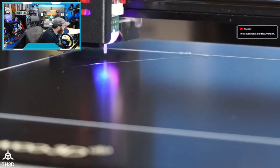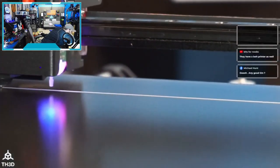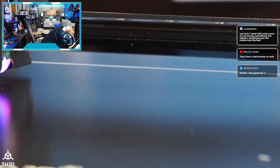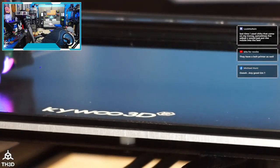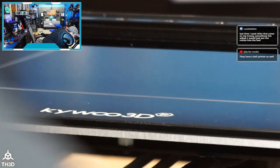Sorry for the shaky camera — trying to get it locked in. It is very slow to adjust. We're at negative 2.2 and getting some good squish on the first layer. Pretty happy with that.